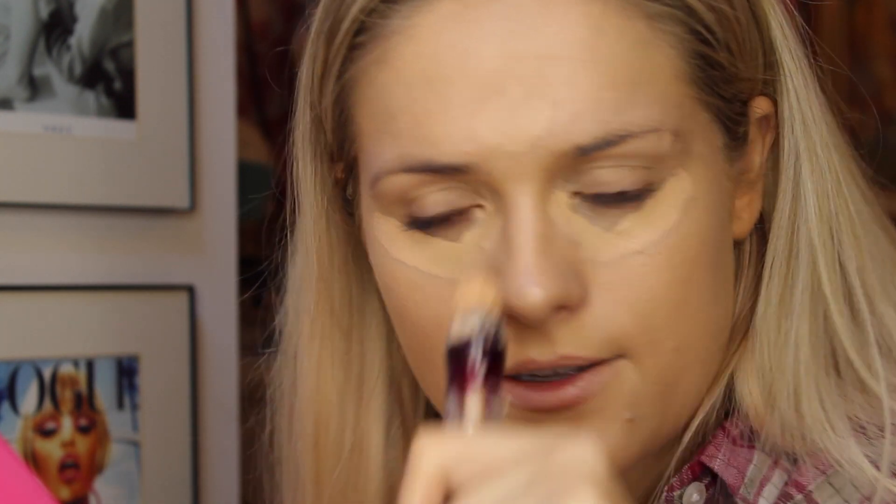For concealer I'm using the Maybelline Age Rewind one and I'm just going to pop that under my eyes in a little triangle shape. I'm also going to pop a little bit on the forehead, down the bridge of the nose, cupid's bow and chin, and I'm just going to blend that in with my foundation brush again.